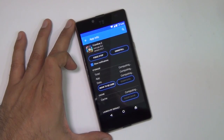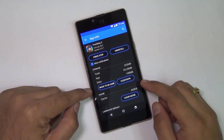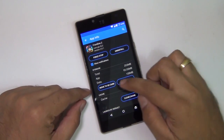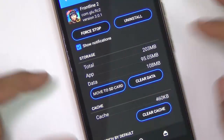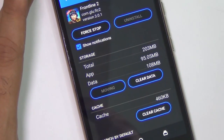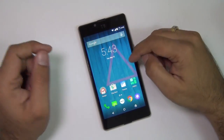We also tested whether you can move apps to SD card and it looks like you can. This is a game we have installed with an SD card in the phone and there is an option to move to SD card in the apps section. You can just hit it and move the data onto the SD card, which saves internal memory so you can install more applications.